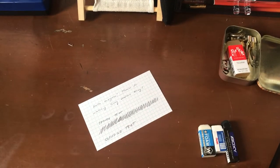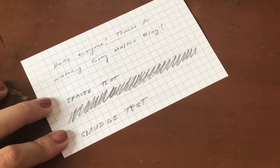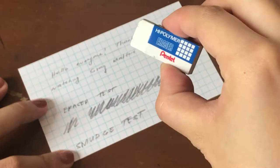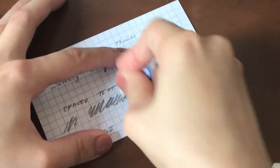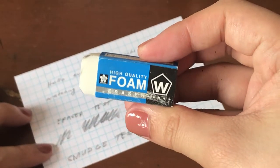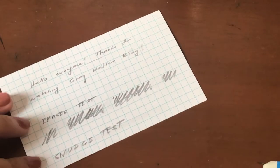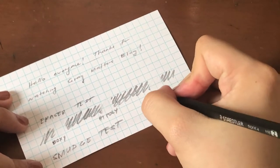I'm going to zoom into the frame so you guys can see what I'm doing. Here's our smudge test — I'm just going to take my finger and run it across. Not bad. Now I'm going to do the Uni-Boxy first, just a part right here. Nice. The Pentel High Polymer is next, right in the center. Also not bad. And then I'll do the Sakura Foam right here at the end — I do love this eraser, it's one of my first ever holy grail erasers. I'll label these for you: this is the Boxy, this is the High Poly, and this is the Sakura Foam.